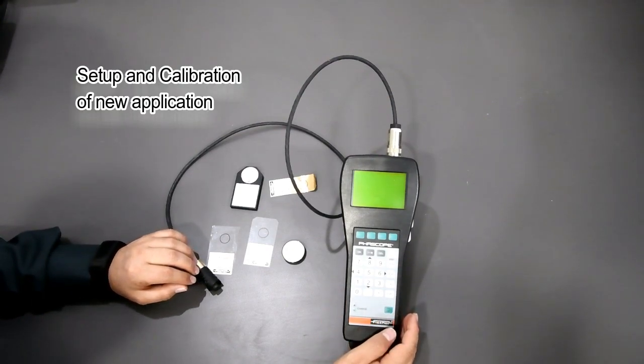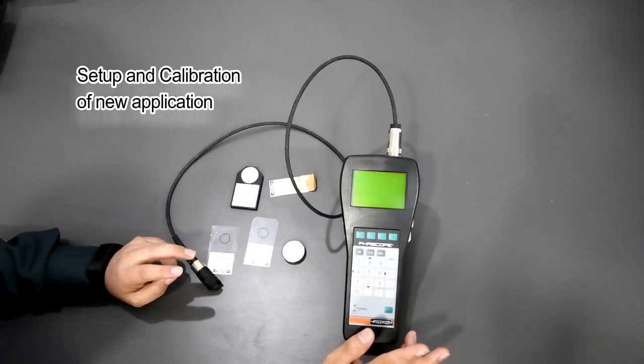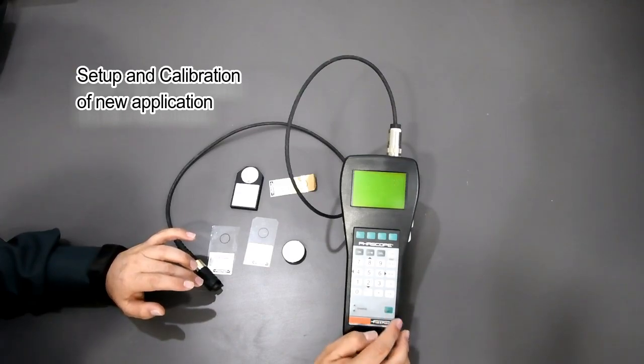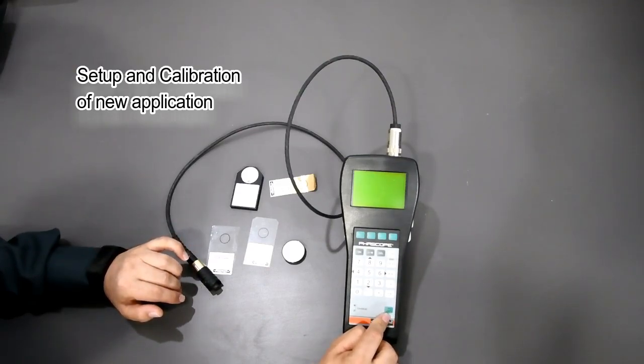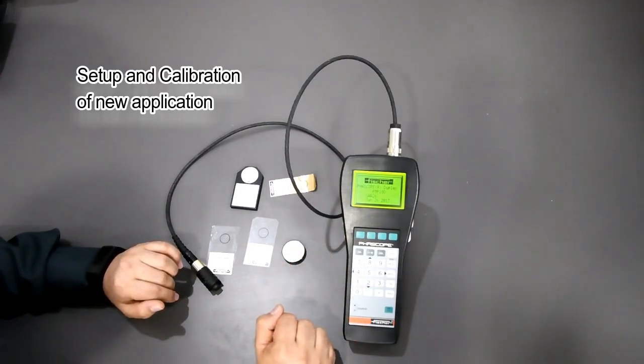Let me show you how to calibrate the PMP10 duplex instrument. Here we can see multiple coatings — the zinc coating as well as a paint coat. I'm switching on the instrument; you can see the on/off button. I'm pressing the on/off button.